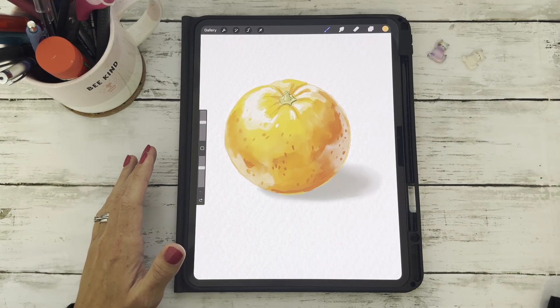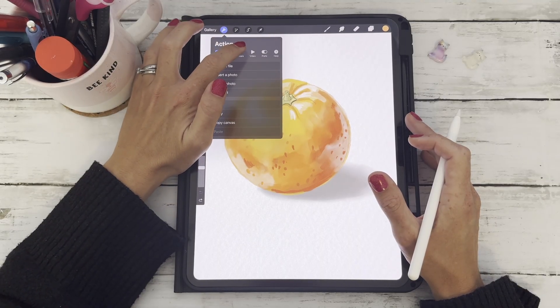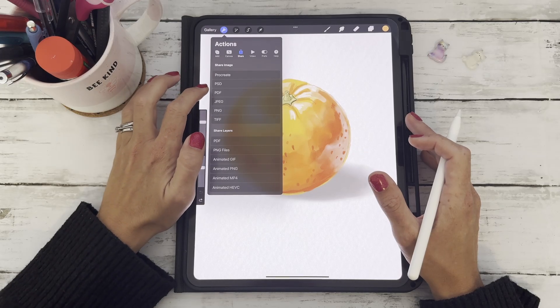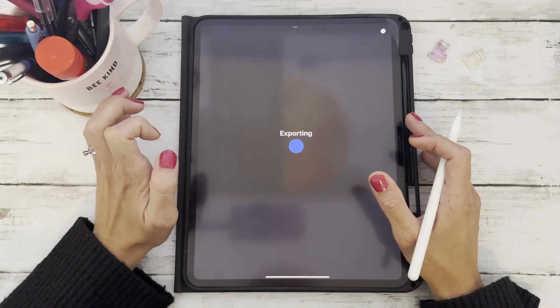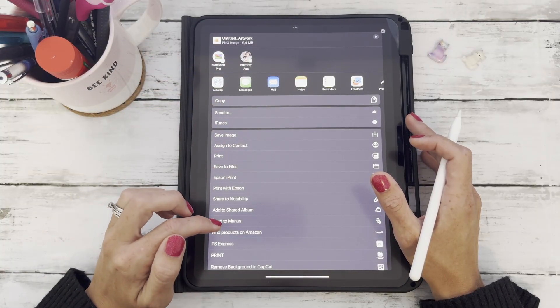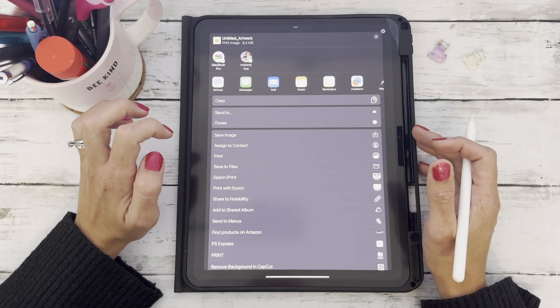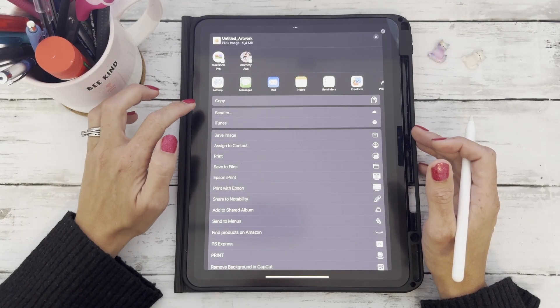Let's start with the easiest: saving as a PNG. Simply tap on the wrench icon, click Share, and then tap on PNG. You'll see it says exporting, and then it will ask you where to save your file. I always just say Save Image and it saves it directly to your iPad gallery.